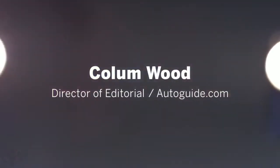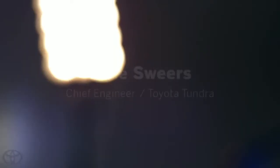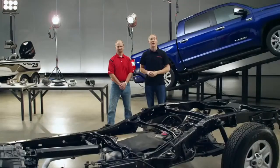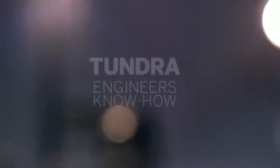I'm Collin Wood, the Director of Editorial for Autoguide.com. And I'm Mike Sweers, Chief Engineer for Toyota Pickup Trucks. And we're here to answer your questions about the 2014 Tundra.